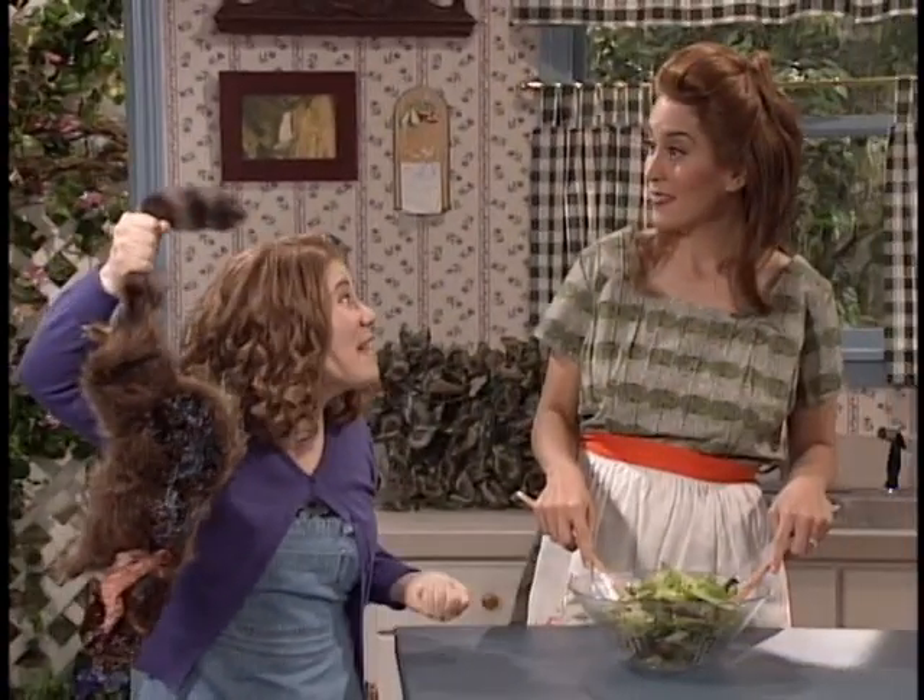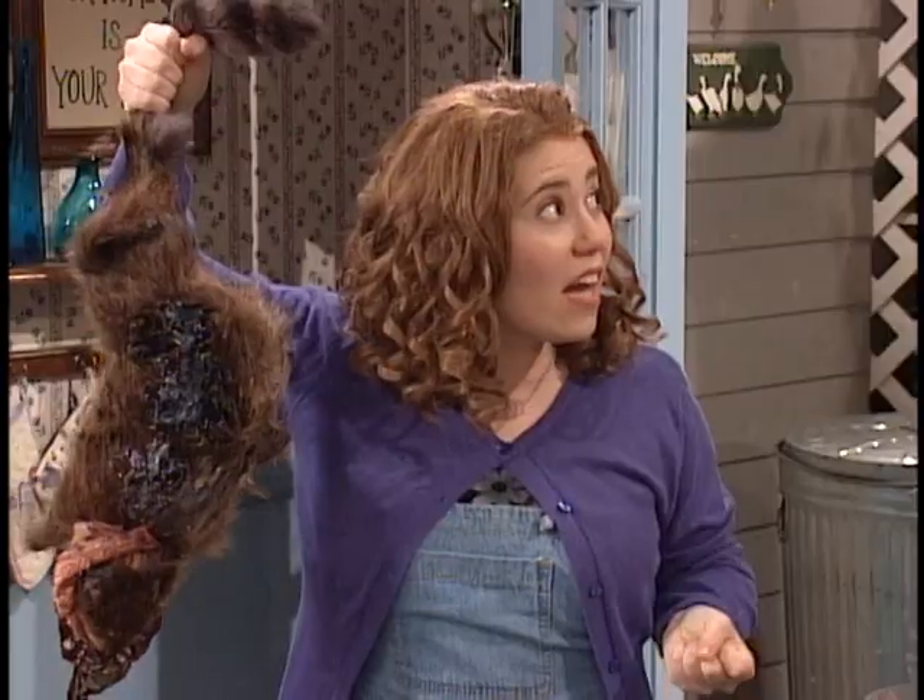Mommy! Look what I found! Can I keep him? Oh my God! No, honey, that's a dead animal. Throw that in the garbage right now. It's probably full of germs. Aw, nuts. I never get to keep anything.